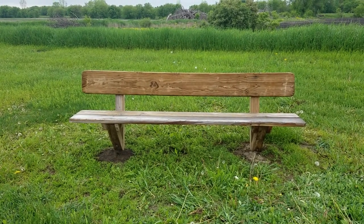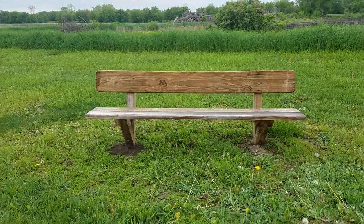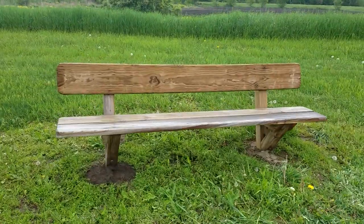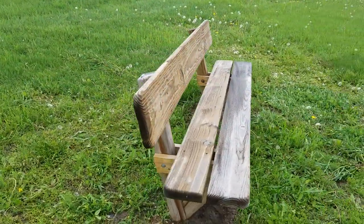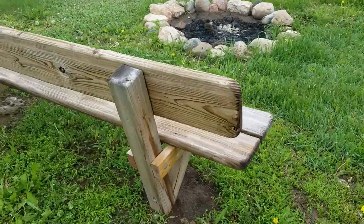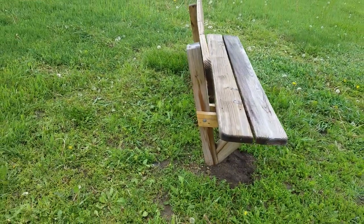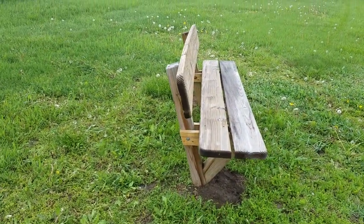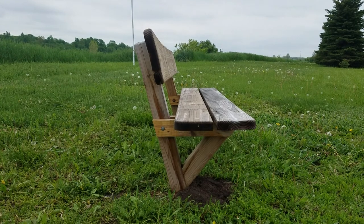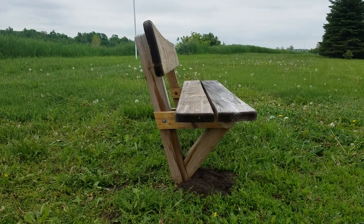I'm going to show you guys how to make a bench seat for your backyard. I got a couple of these around my fire pit. This one's eight foot long — simple design: a two by ten for the backrest, a couple two by eights for your seat, and a four by four post that goes in the ground about three feet, no concrete necessary. This eight-footer costs about 75 bucks.